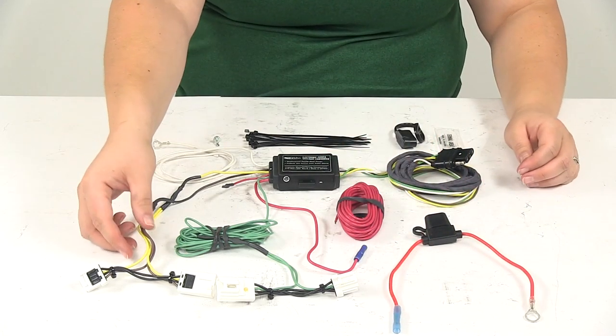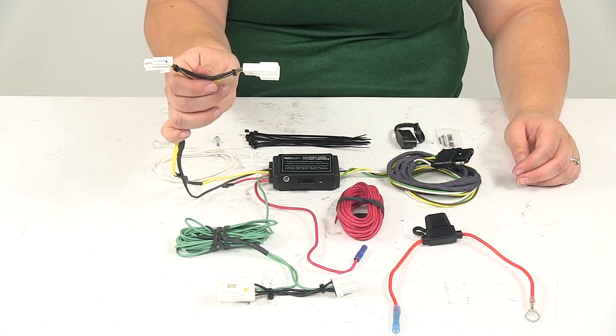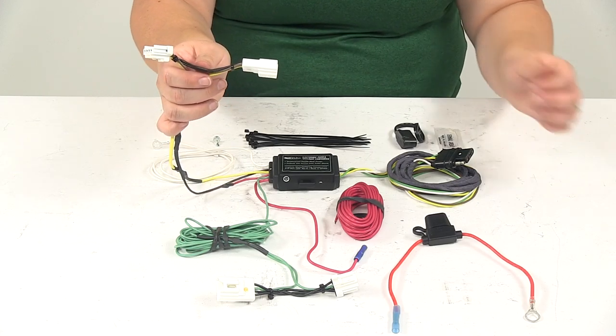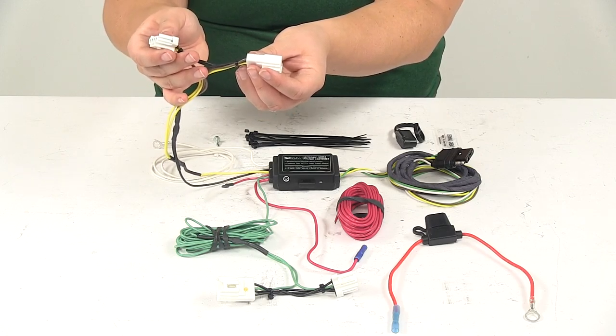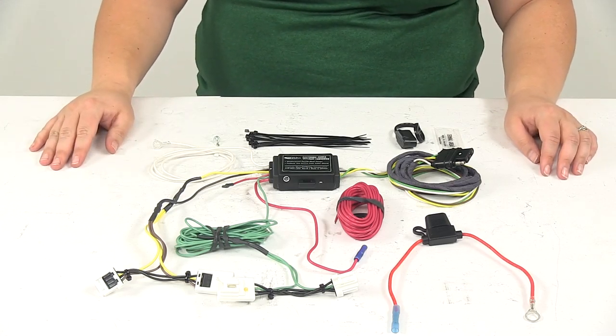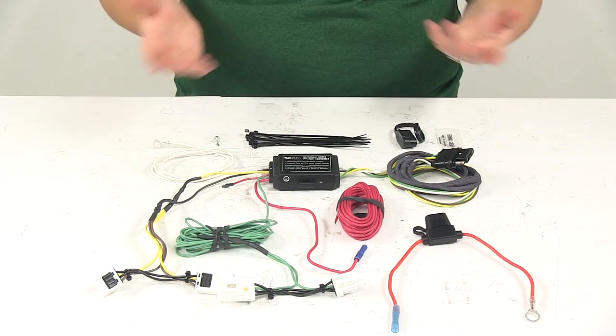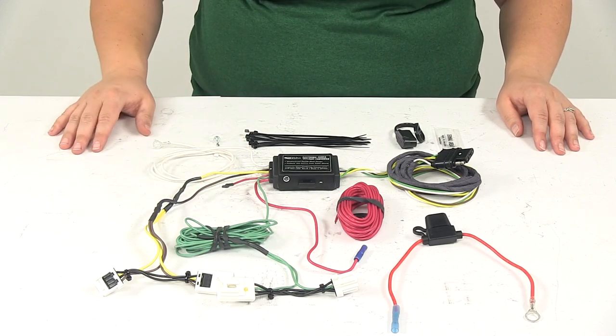At the back of our vehicle, we're going to plug in our harness in line with our vehicle's tail lights. One end will go into the tail light, the other one will go into our factory wiring, and that's going to create the connection there. So there's no splicing or cutting into our factory wiring, which can potentially void our warranty. It's just going to plug right in and be ready to go.